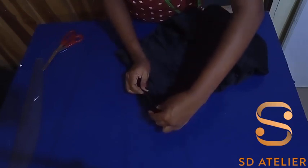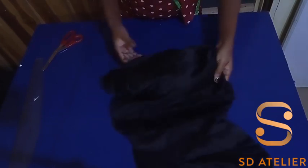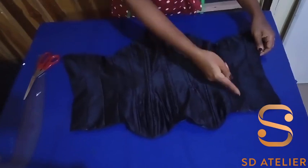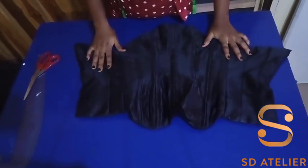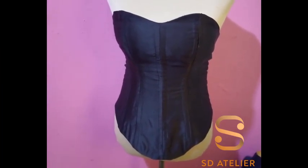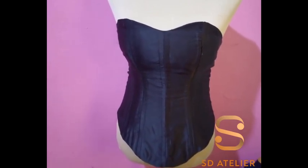After turning it inside out, seal the opening with your machine or by hand, then give it a good press. You can now fix your eyelet — I won't do that in this tutorial to keep it short, but I'll do a video on that later. Take it to the ironing table and give it a good press. Now it's looking nice — just imagine it with all the boning channels and the bust pad; it will look much more beautiful. I'll place it on my dress form for you to see. Please try it! Thank you so much for watching — don't forget to subscribe and give it a thumbs up so others can see the video. Bye for now.